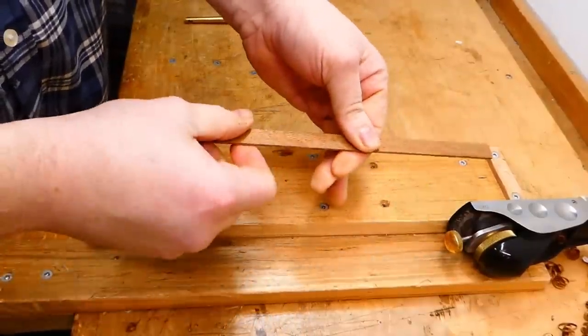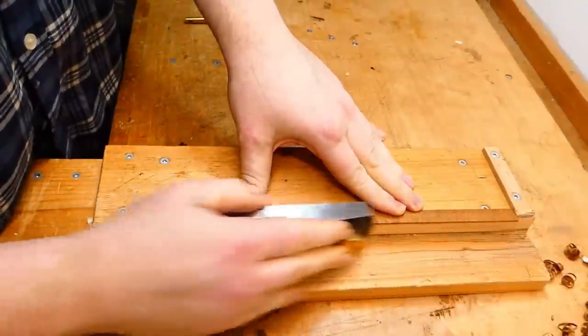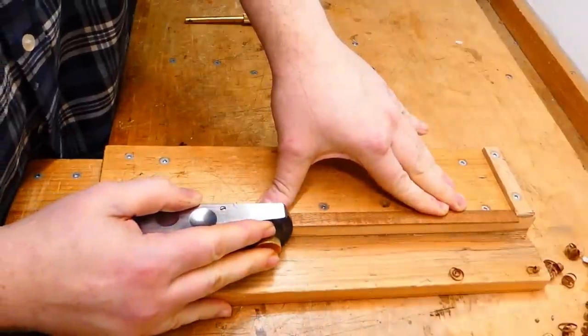Hey there, gang. I'm back at it with the Senior Gibson guitars. Right now I'm making some cleats for the back of the J45.